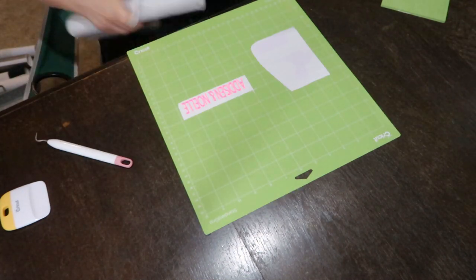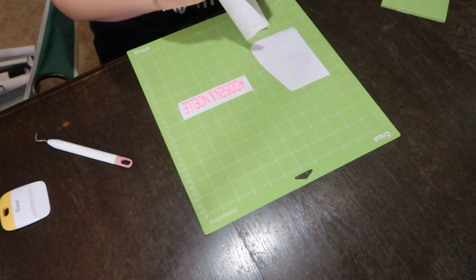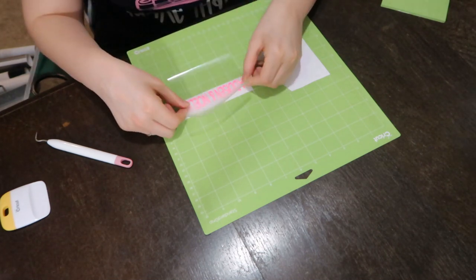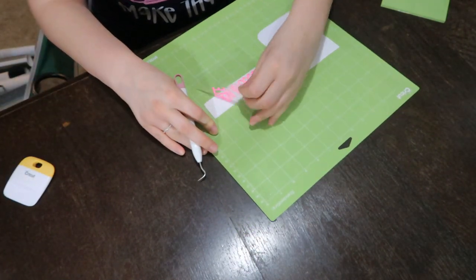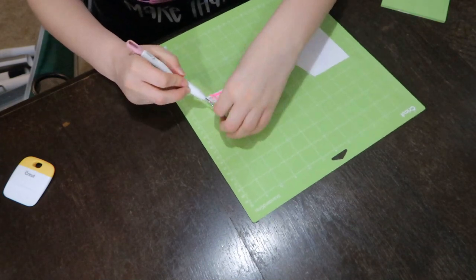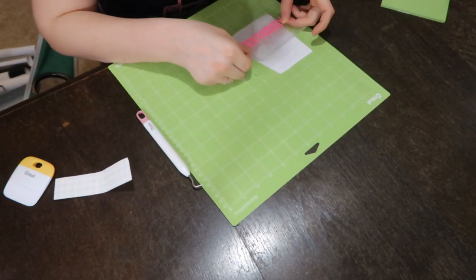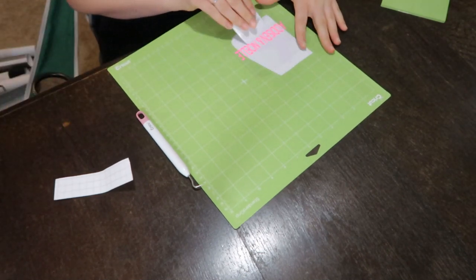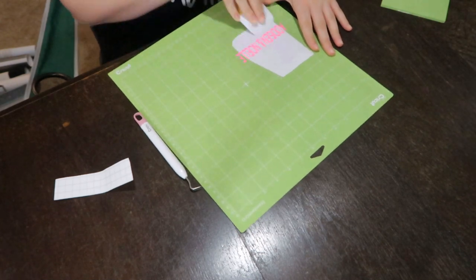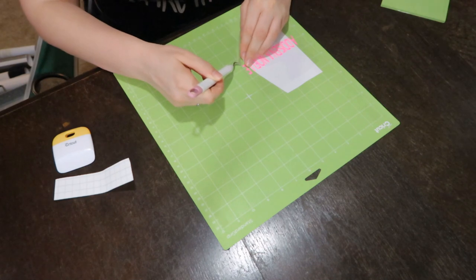If you're having trouble weeding, a lot of times it's the material you're using — certain cheaper vinyl brands can be harder to weed. I'm actually putting out a video very soon about weeding tips and tricks; I'll link it here once it's up. Now I'm adding my little transfer tape, pulling it up, and adding it to my little sign.